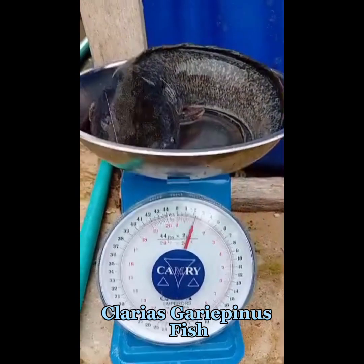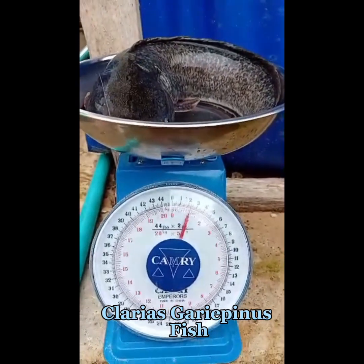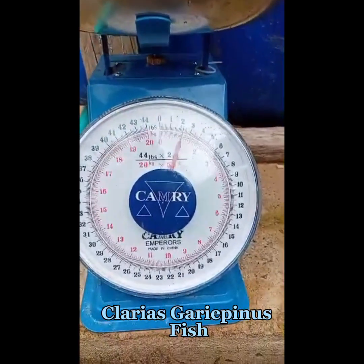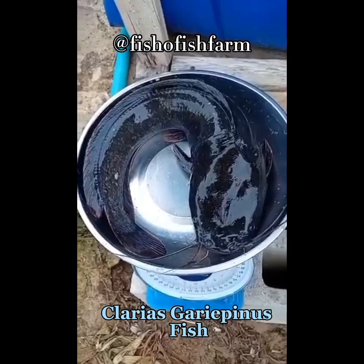That's it for now. Don't forget to click on the notification bell and click on the like button. Thank you, see you later! And this catfish is asking you to subscribe — can you hear what it's saying? Yes, subscribe!